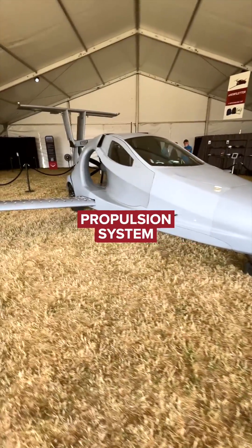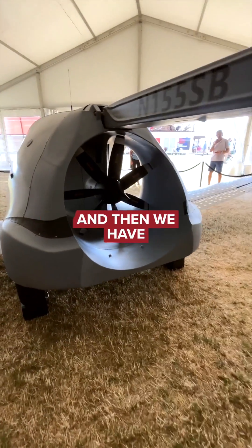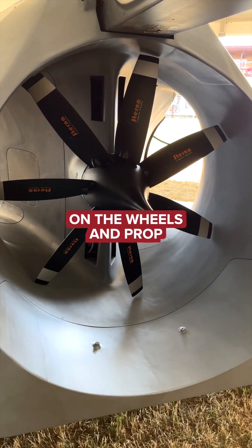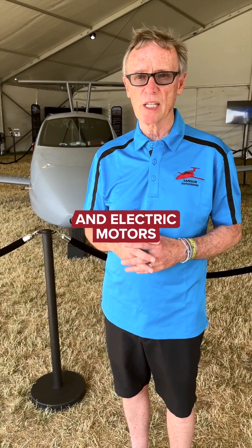We have a hybrid electric propulsion system — a generator driven by an internal combustion engine — and then we have electric motors on the wheels and prop. Everything is driven and flown by electricity and electric motor.